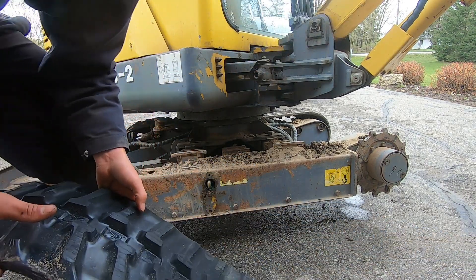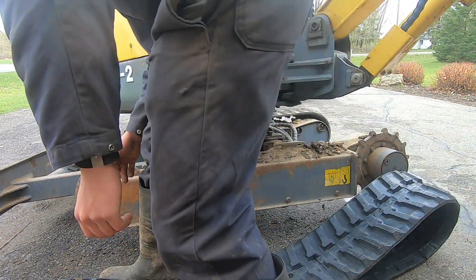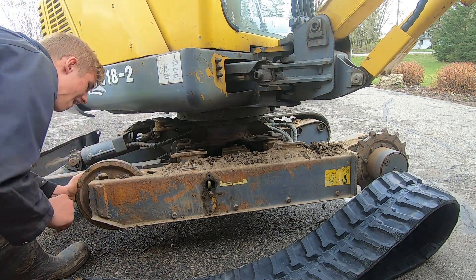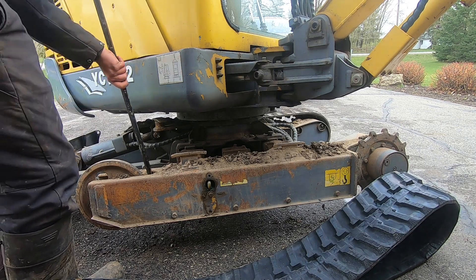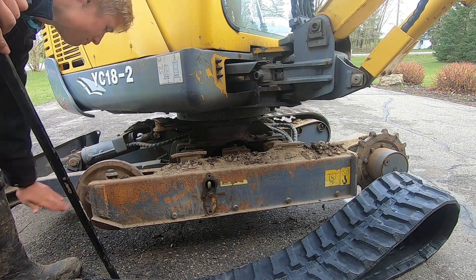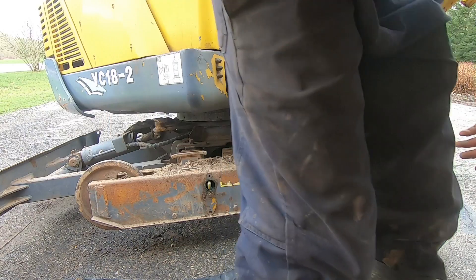Now we have this new track here that we've put on. If I'm not mistaken I think this track is a little bit smaller, so let's see how that fits. There's a rock in here so if I can somehow get that rock out — there we go. Now we'll see how I can get the track on.